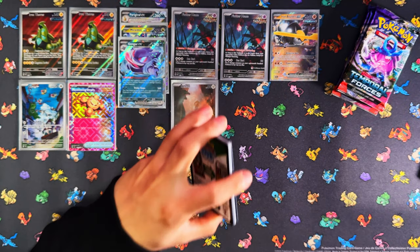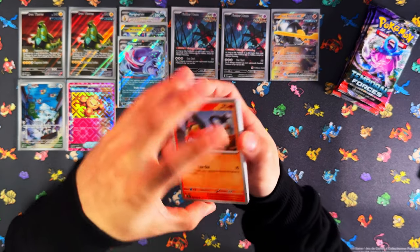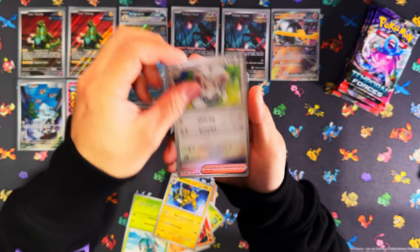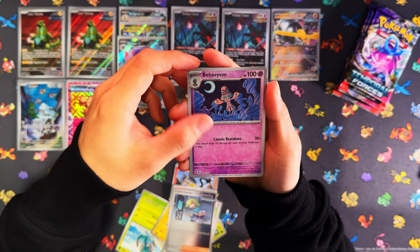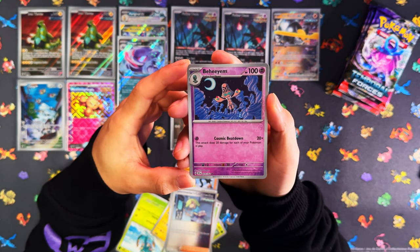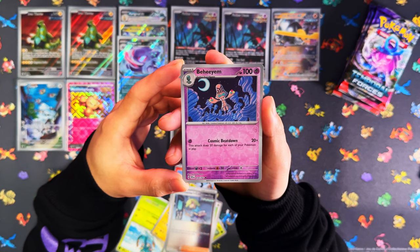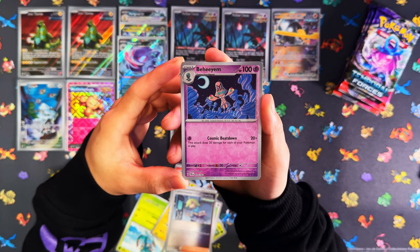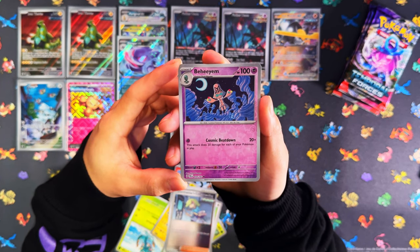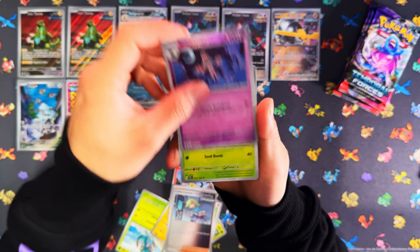This ETB might be worse than the other one — might only give me two hits, an IR and a basic EX. That could be the worst Pokemon Center ETB I've ever opened in terms of pull rates. Likki Tongue, Behem — I do not remember this Pokemon at all. What the hell is that? Behem — that's the first time I'm hearing of this. What generation is that? Is this Scarlet and Violet? Four packs left now.